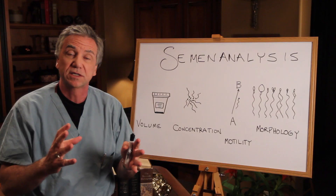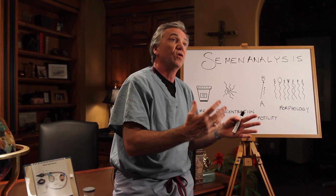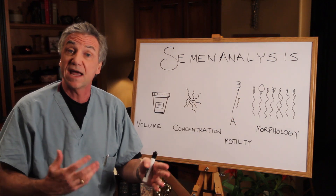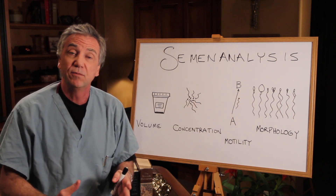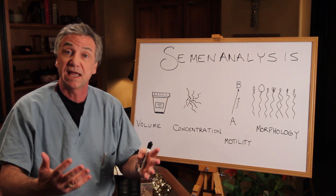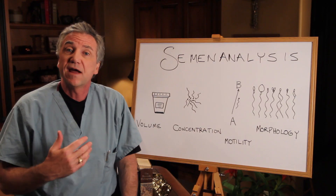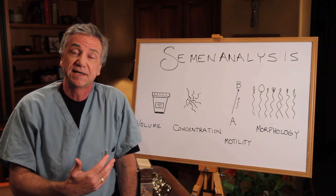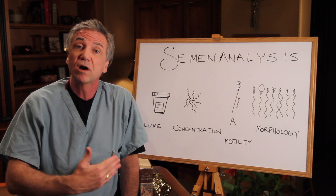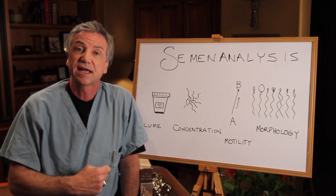It turns out that about 30% of men with a so-called normal semen analysis — things might look good — but there can be abnormal sperm function. And we know that men who have a very disproportionately high amount of abnormal sperm are sometimes able to father children. So no one semen analysis is the end all. There have to be several data points — several semen analyses. And especially if that first analysis is bad, we're going to want to repeat that two or three or four weeks later to see if the second analysis is good.